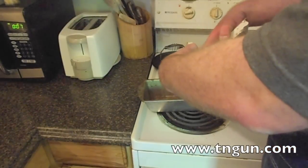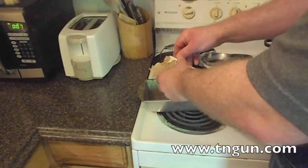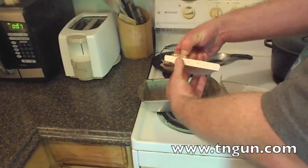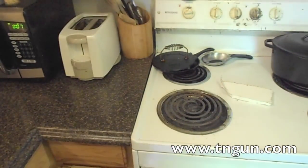You just need the sheetrock. You've got to peel the paper off, and if the paper won't peel off nice and easy, you might have to cut it off. To do that, you might need to get it wet. See, that's not coming off very easy, so we're going to get it a little wet and see if that helps.